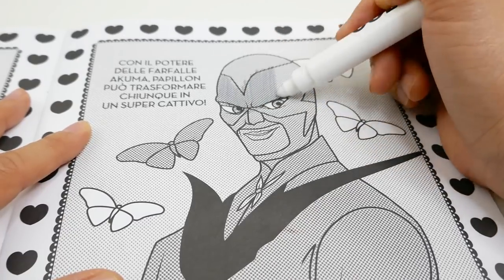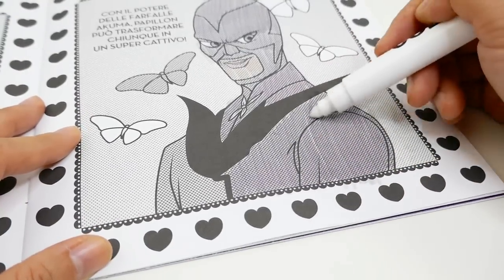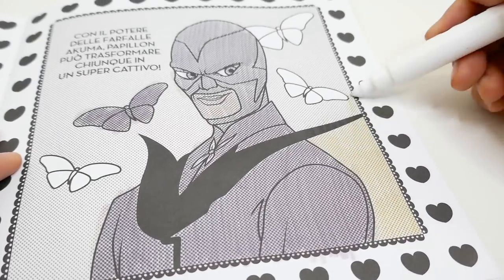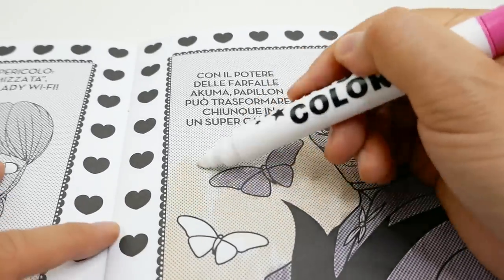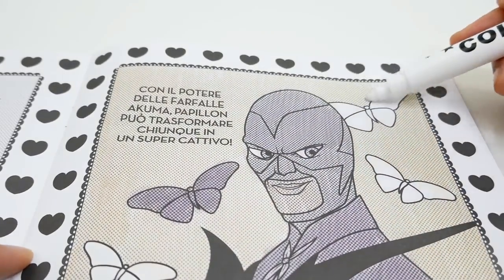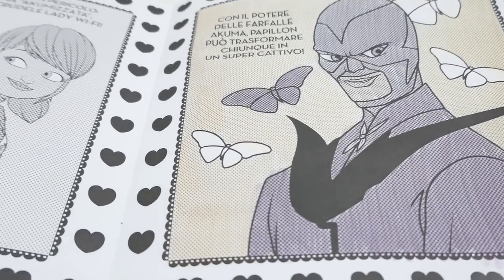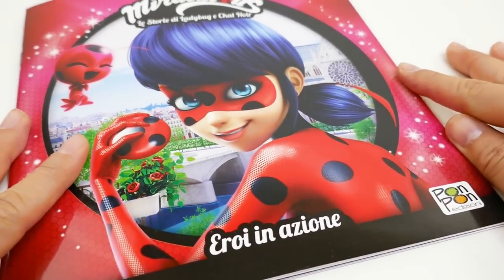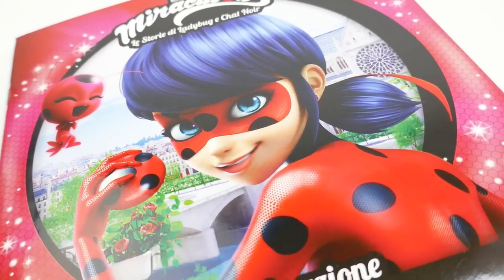Let's do one more — I think we just have to do Hawk Moth. Is that Hawk Moth? Doesn't he look evil? There are actually a lot more pages to color — this was such a fun activity book! Let me know down below in the comment section what you think of this Miraculous Ladybug coloring book, and if you like this video make sure to subscribe. I'll see you guys next time, bye!